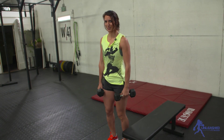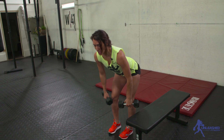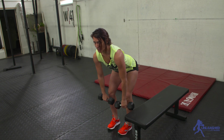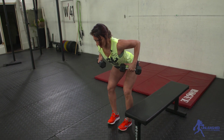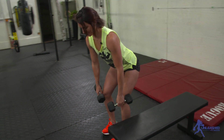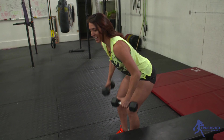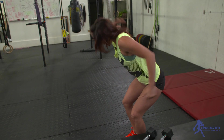Let me focus on the first move: bent over row. I'm hinging at the hips, my chest is back, my shoulders are kind of squeezed together so I'm not slumping. Then for the bent over row, I'm just pulling those dumbbells to my chest and back down. This can also be done with a barbell, but I like the dumbbells because I can move them to the sides and really squeeze my upper back.